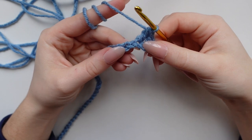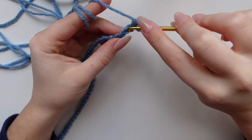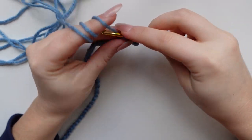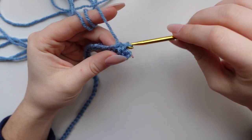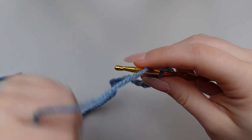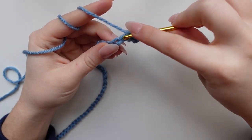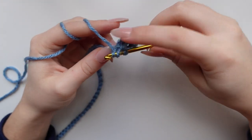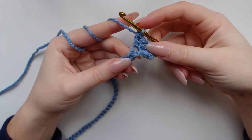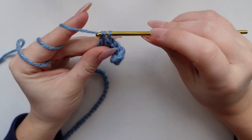Now single crochet again — don't yarn over, go straight through the top loop, yarn over, and pull through the two loops on your hook. Now back to double crochet. Continue this way — single crochet then double crochet — all the way down the row. This will begin our pattern. Just keep going in this way all the way down the piece, and then meet me back here when you are done.